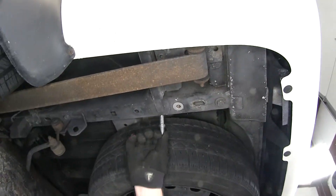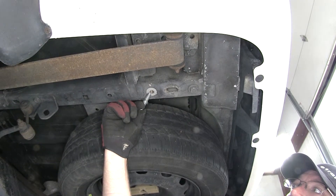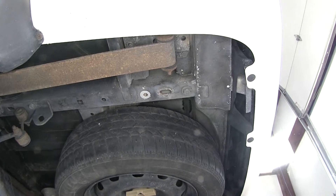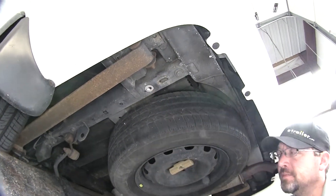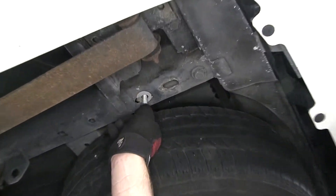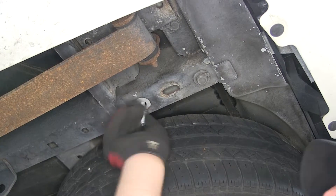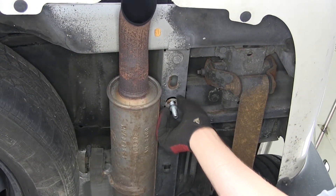Next, into the weld nut where we just removed the bolt, we're going to install a two-way threaded stud. Before I install it, I'm going to spray each weld nut with a little spray lubricant to make it easier for our new stud to go into position. I'll thread it up into place as far as we can. Once we have the driver side done, I'll move over to the passenger side and repeat the same process.